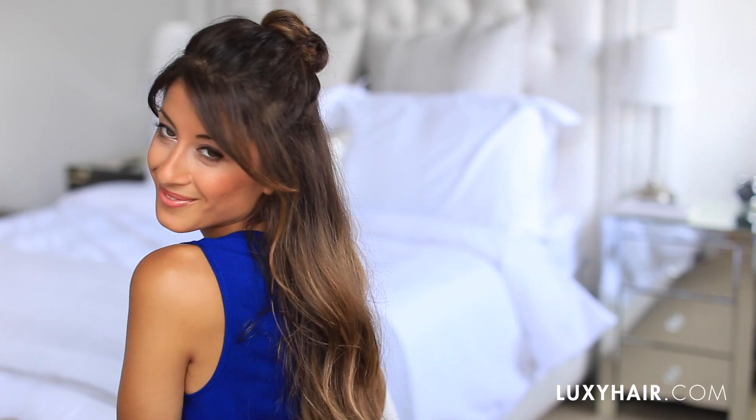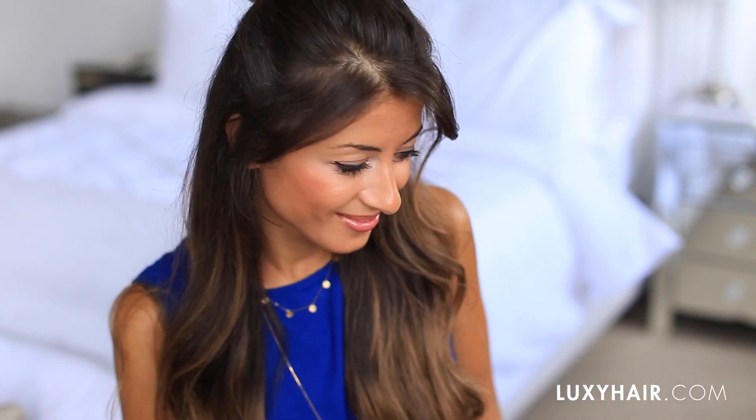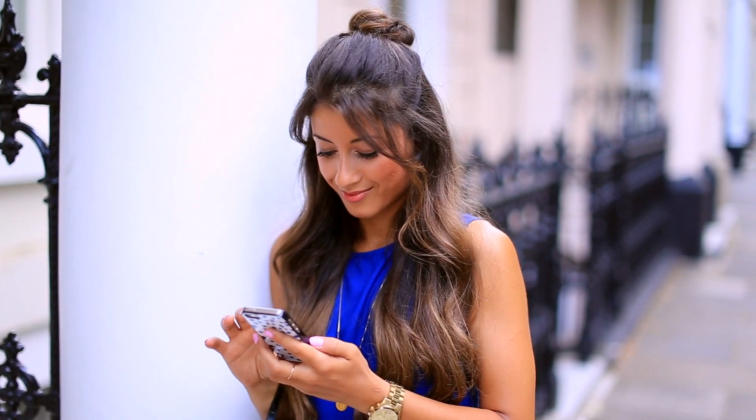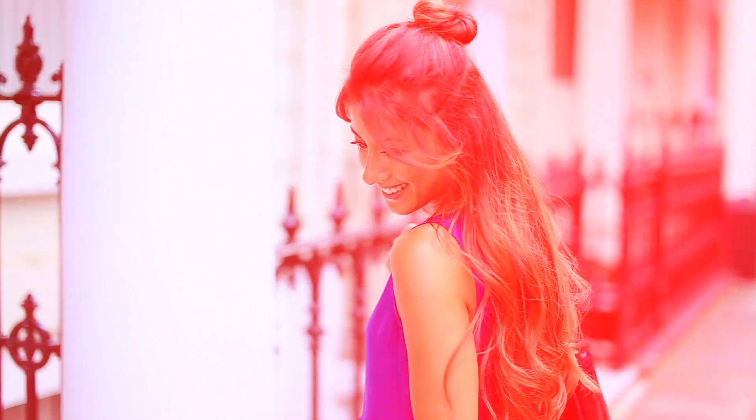All right. When I'm happy with the results, I'm done. So this is what the final hairstyle looks like. It's very cute. It's perfect for every day — when you're just running errands or going to work. It's super trendy at the moment. I think it's really cool, modern and fresh. So I'm really loving this hairstyle. Let me know how you like it down below.